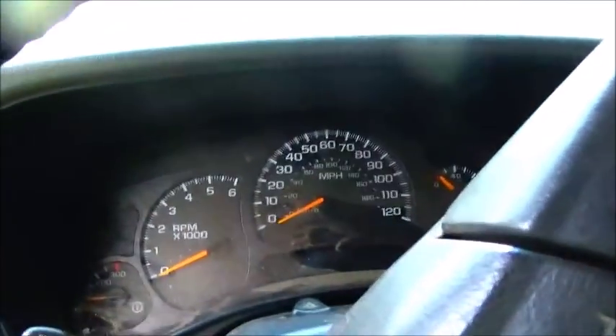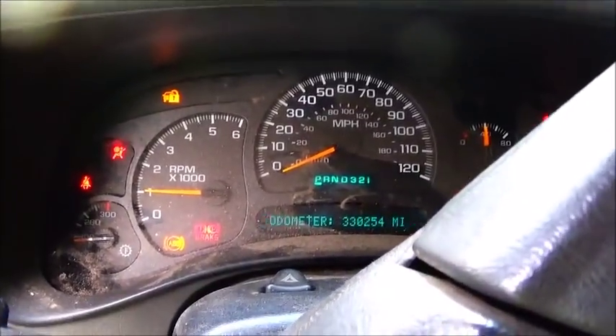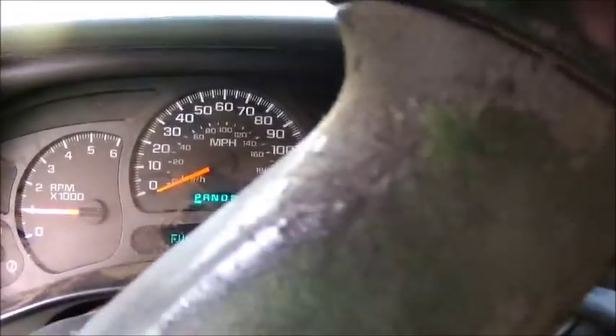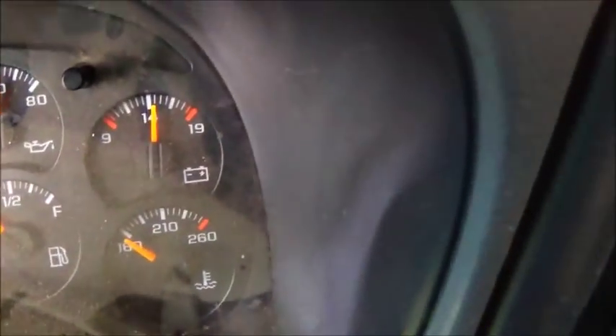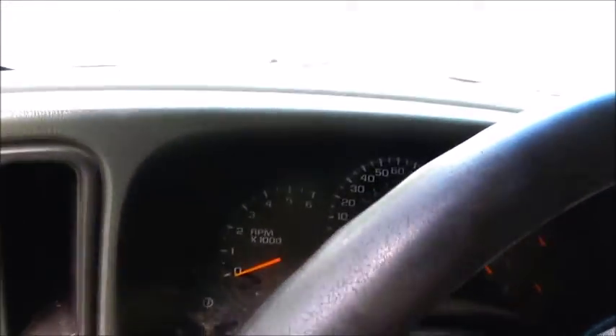Alright folks, truck's done — motor's in, everything's finished up, put a new battery in it. Runs good, no problems, carrying good oil pressure. Definitely needs some fuel in it. Oil pressure stays at 40 when it warms up to operating temperature, so this one's all done.